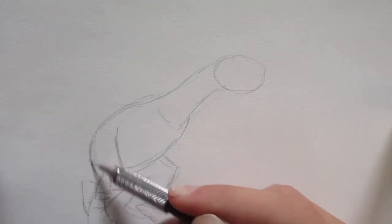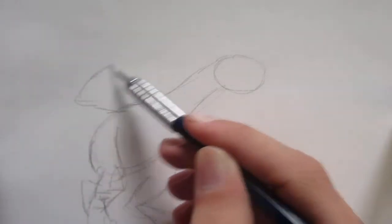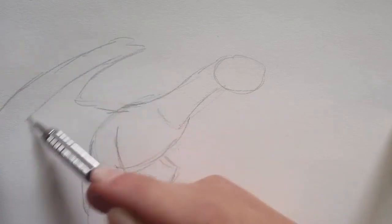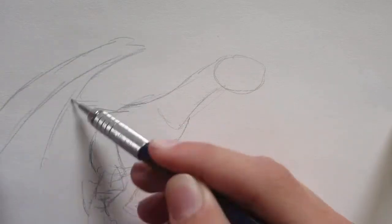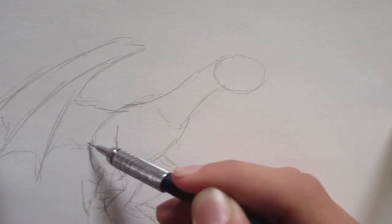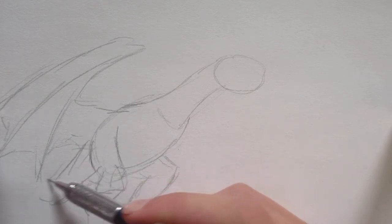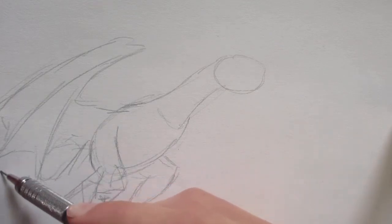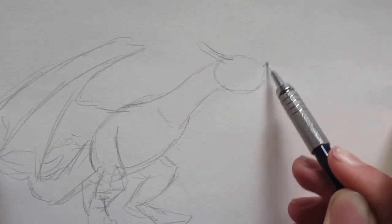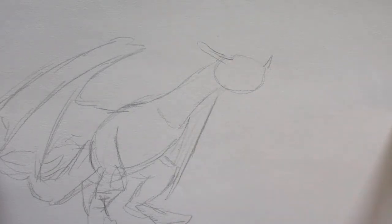It's got short stocky legs and doesn't really have any front arms — it just has its wings. This dragon looks especially cool in its armor, so we're going to be drawing it like that. It's got a very cool tail with stegosaurus-type spikes on the back, and it's got a horn there. I'm going to be able to see a little bit of the other wing on the other side, but not much.